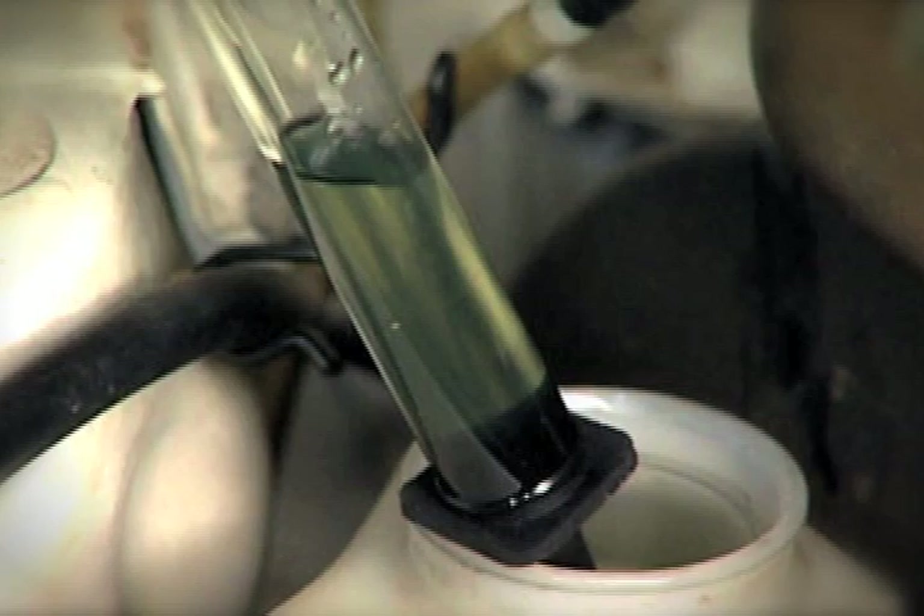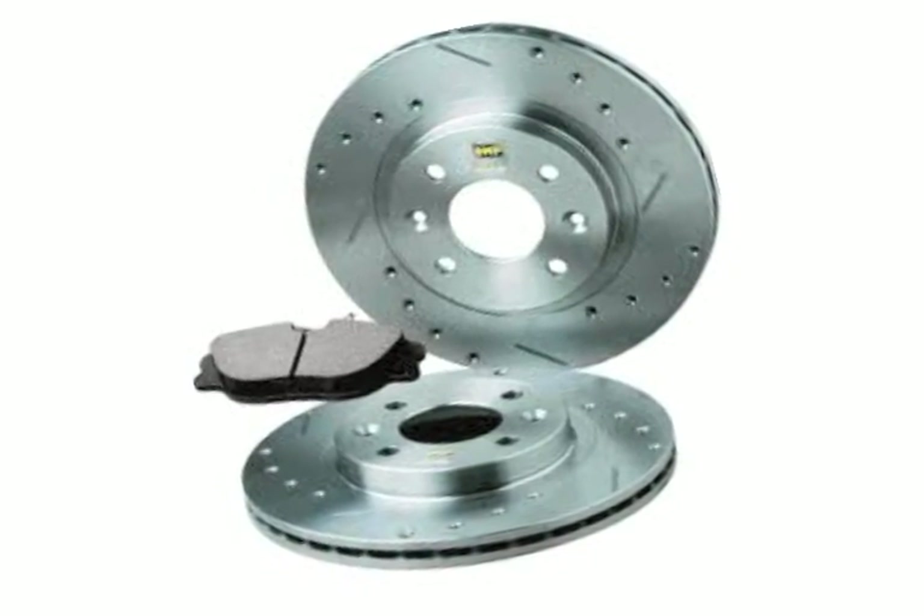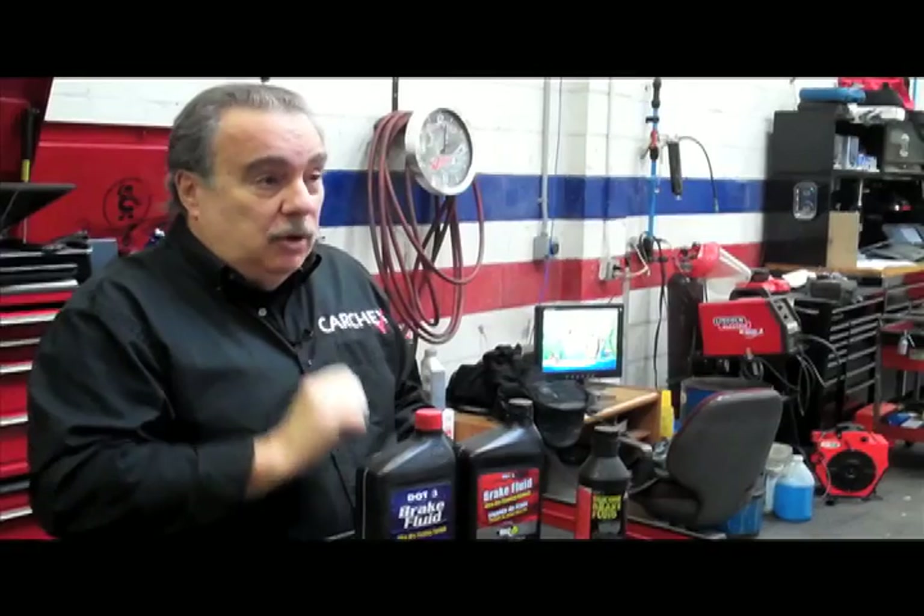Now, if you know how to bleed the brakes on your car, you can do it yourself. But if you have to ask even the most basic question, because we're dealing with brakes here, you have to take it to a shop where they're fully versed in it.